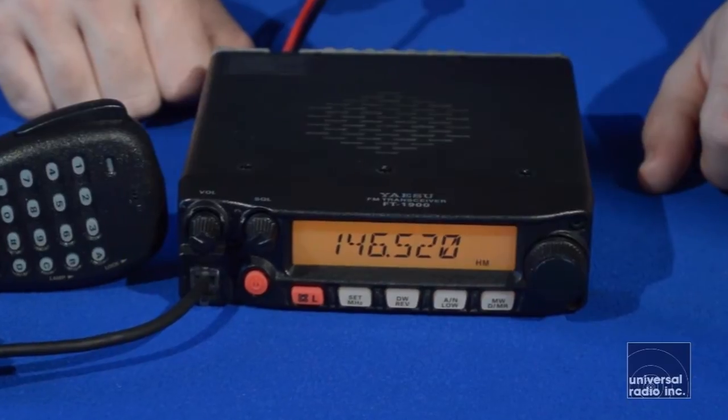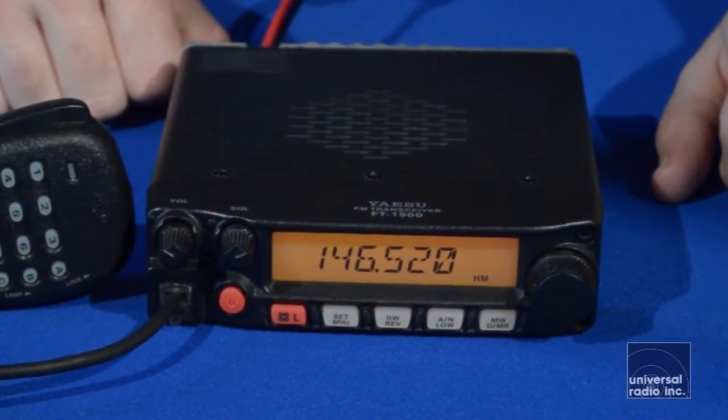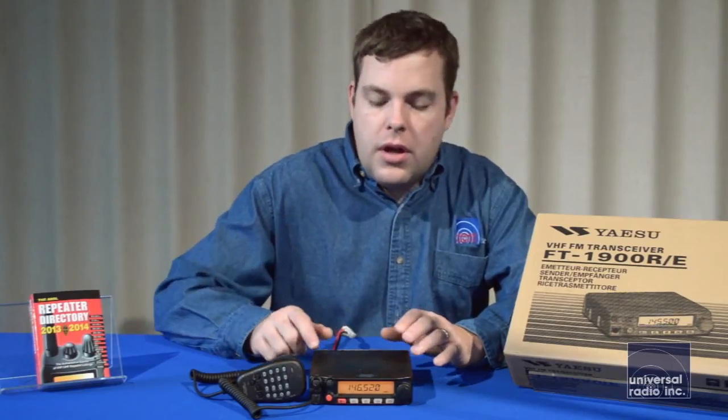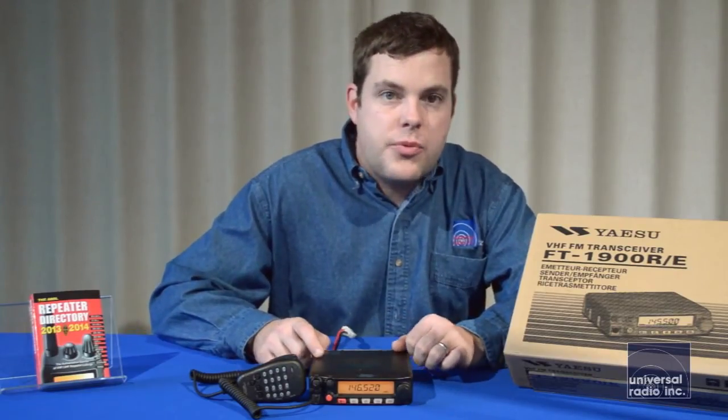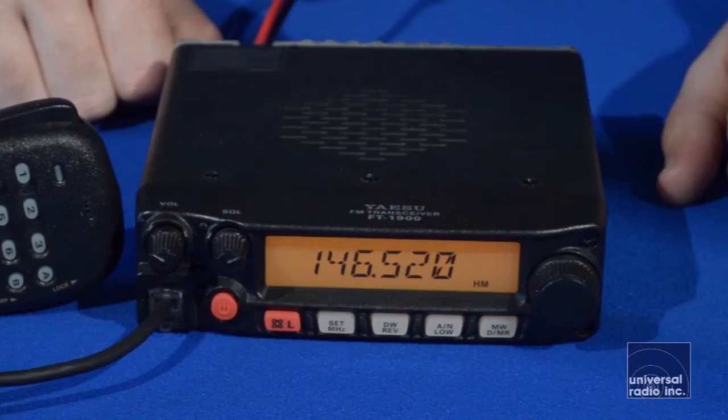It's a durable radio. It's got a one-piece aluminum chassis with covers attached to it. The speaker's mounted on the top of the radio, so in most mounting situations you're going to get pretty good audio without using an external speaker. The display and the tuning knob are a decent size and fairly easy to read and use.